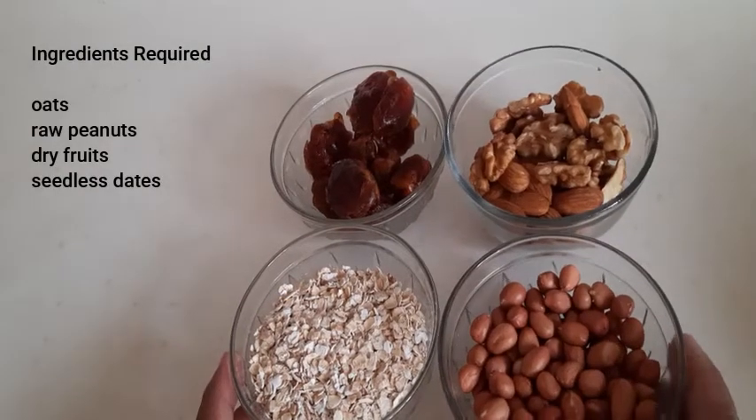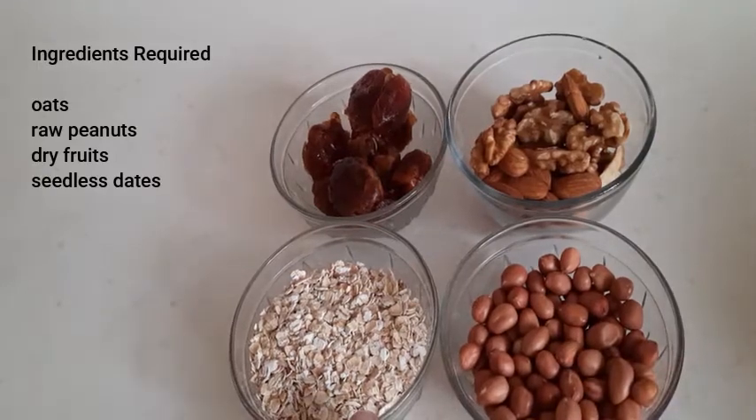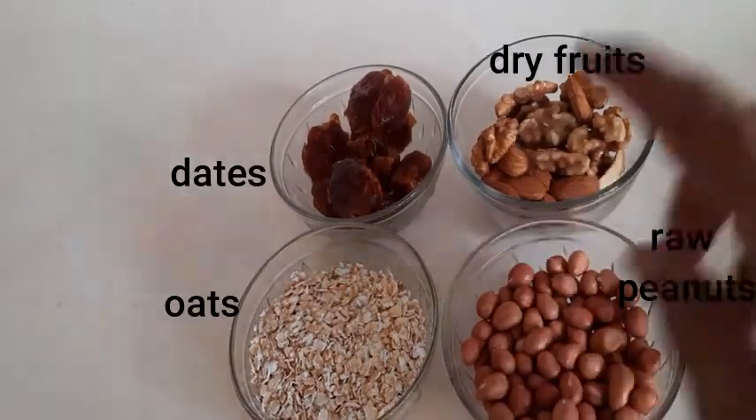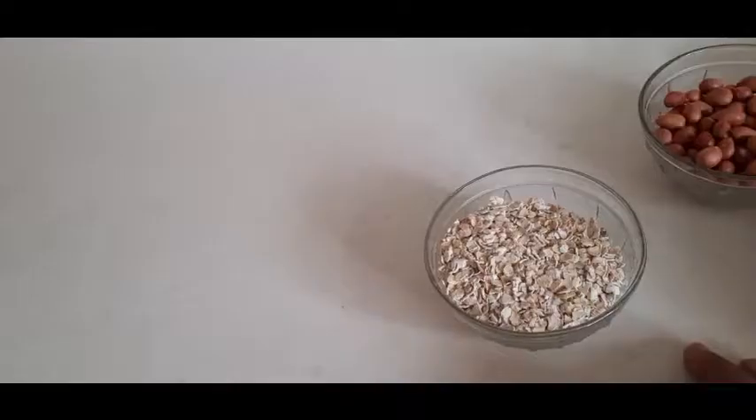The ingredients needed are oats, raw peanuts, dry fruits, and dates. You can have any kind of dry fruits.